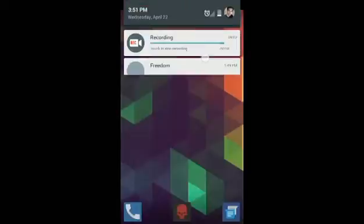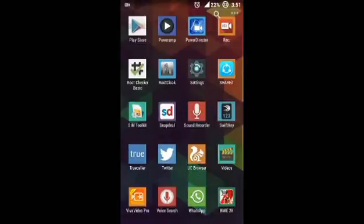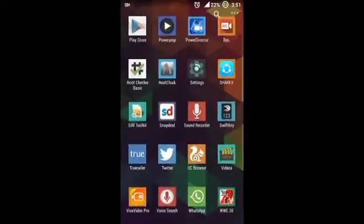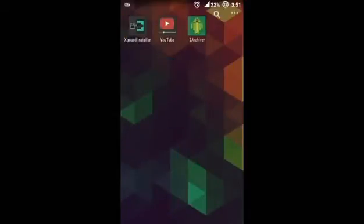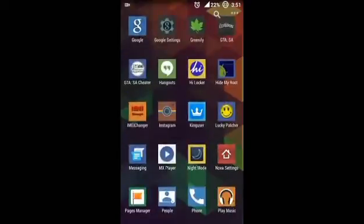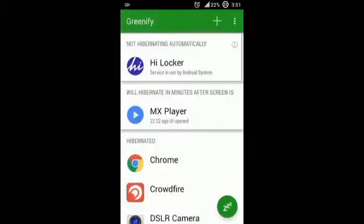Overall the ROM is very good. It is a KitKat-based Lollipop ROM, so it is more stable than Lollipop. As you know, Lollipop is very buggy and sometimes Xposed installer, Gravity Box, and some Xposed modules are not working on Lollipop. Another drawback of Lollipop is you cannot move apps to SD card, but since this is a KitKat-based Lollipop ROM, you can easily move your apps to SD card, Xposed installer is working, Gravity Box is working, and every other module is working fine. I am also using Greenify and it is working fine too.